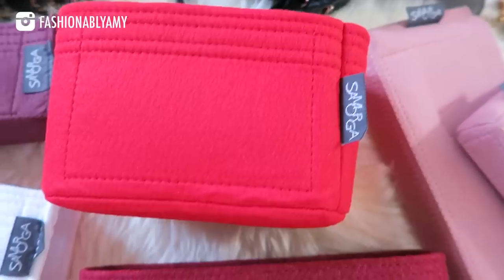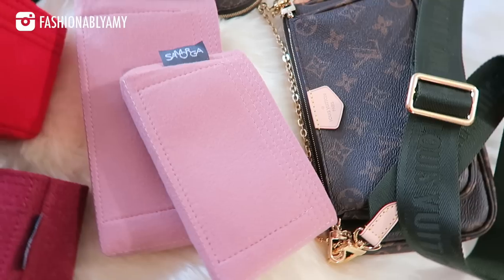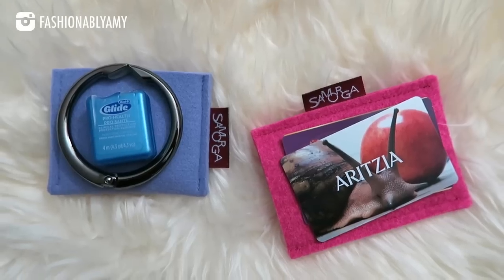Samorga is the very first organizer that I ever bought for my luxury handbags — I think it was back in 2014. They've also kindly sent me organizers for all the bags that I'm going to talk about.